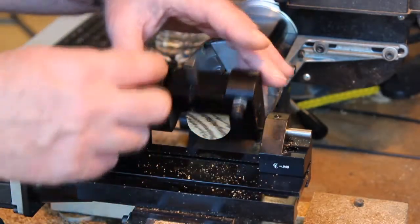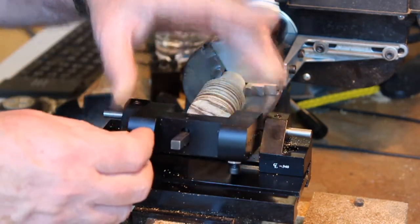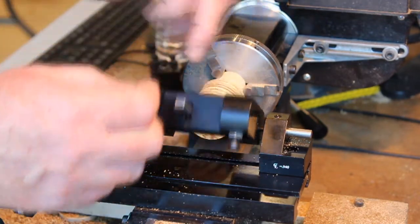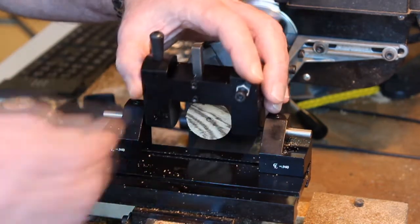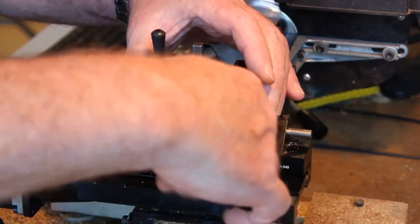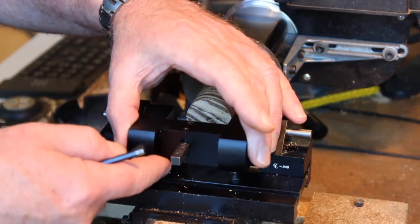The final adjustment you want to make is this screw, which prevents the turning portion from going down too low. Because you don't want the tool to drop down to the center line — you want to be just above it. Otherwise the tool is engaging the part in two different rotational directions and it will bind.